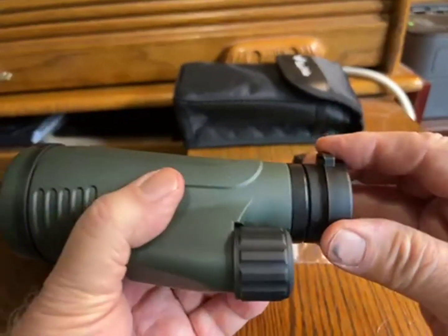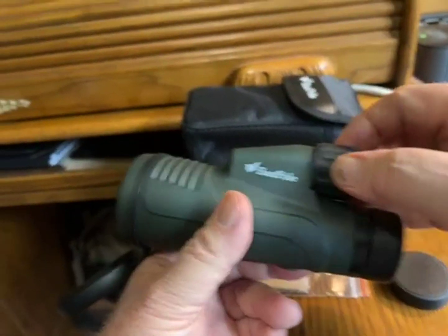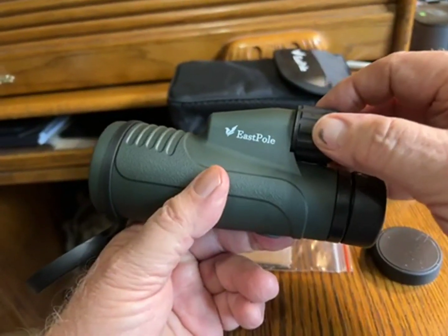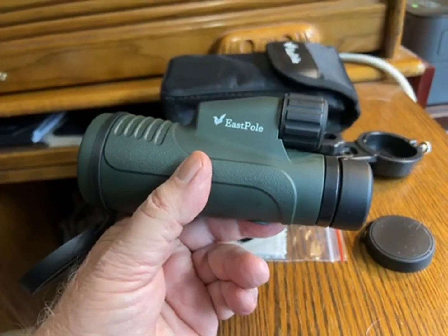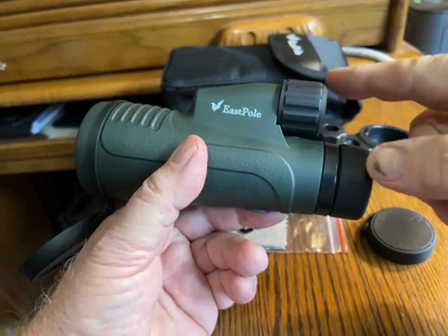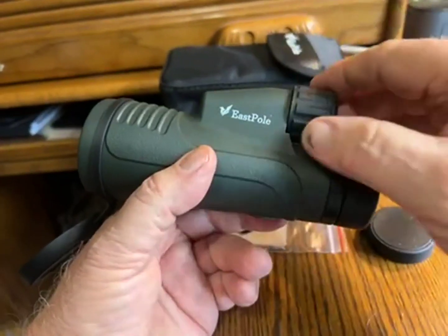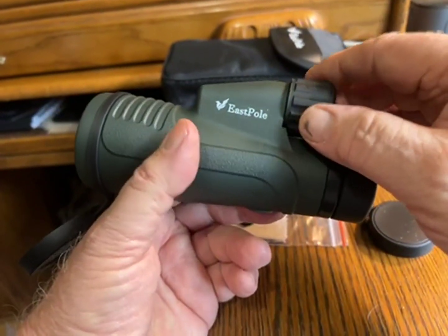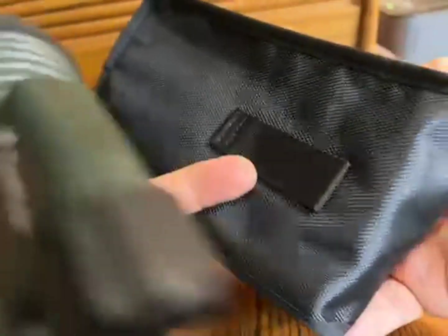There's a removable back cover and a focus knob on the top. Monoculars are fun to carry with you — they take a lot less space than a binocular, and it's obvious why since you have half the number of lenses and less mechanism too. I kind of like them. The case has a belt loop on the back.